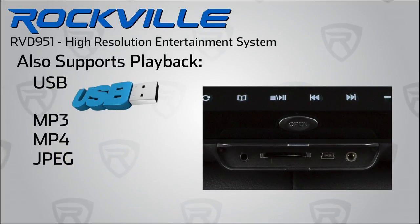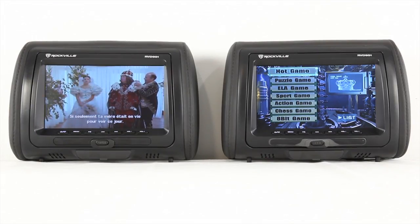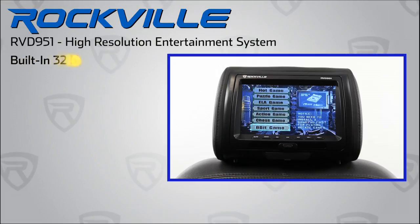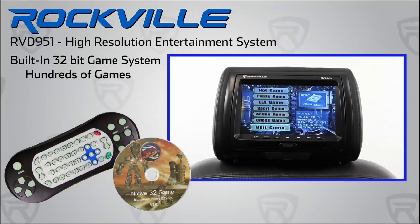The RVD 951 also features a USB reader for digital video, audio, and photo files. Both units are completely independent from each other, so one kid can play video games while another can watch a movie. This unit has a built-in 32-bit gaming system with controllers and a free included game disc.